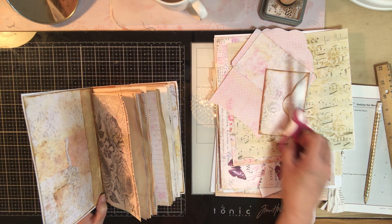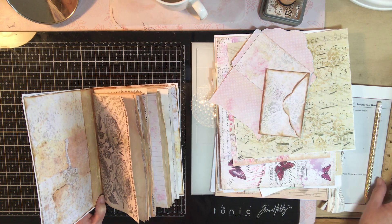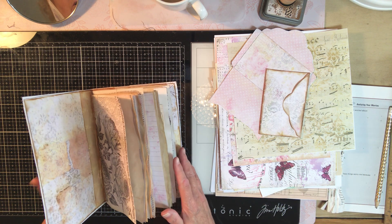Hi everybody, it's Carol with Free Spirit Arts. This is video three.